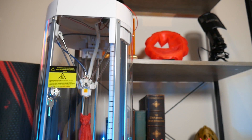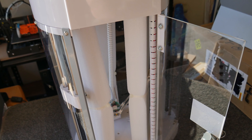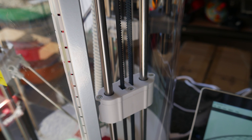They certainly nailed the aesthetics here. The Alta looks gorgeous. This small Delta is completely injection-molded and manufactured to a very high quality. In fact, I would go so far as to say it's probably the highest production quality of any 3D printer I've ever come across. I would guess a team of engineers and designers worked on this to get it right, so top marks from me.